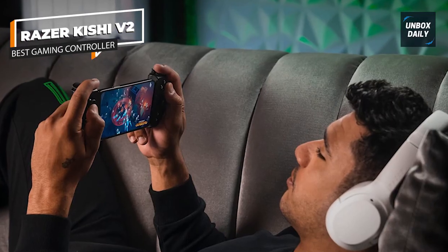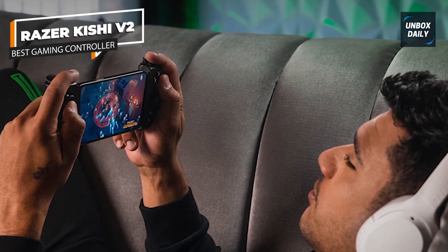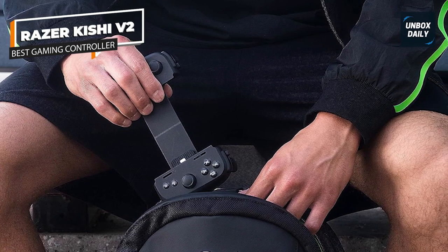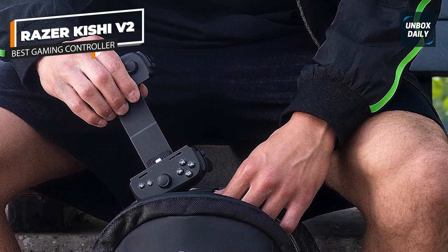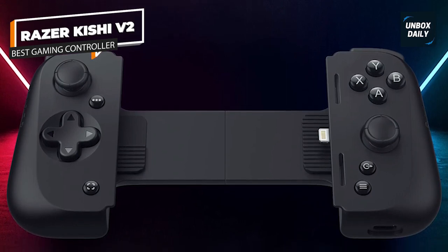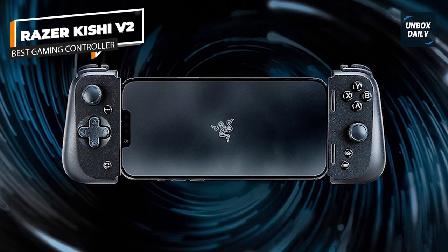Most controllers have a trigger and a bumper on both the left and right, but Razer adds a small bonus button, denoted as L4 and R4. L3 and R3 are the designators for pressing the joystick. These buttons can clone any of the other controller buttons. You can go right with either the Backbone 1 or the Razer Kishi V2. We like the Kishi V2 as the go-to device for gaming because of the button feel and programmable buttons.